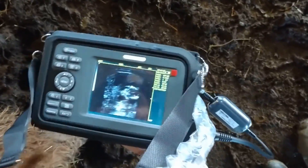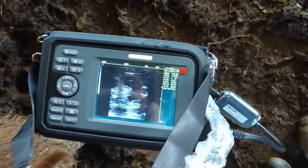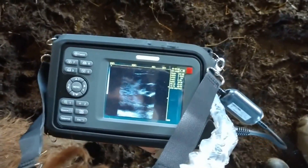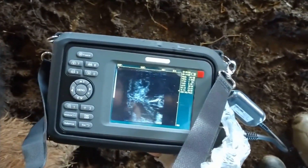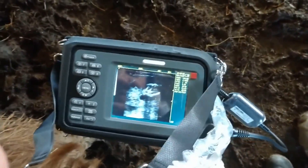Right there, that thing in the middle of the screen — that's the baby calf. Looks like a little alien! Quite a piece of technology for us.